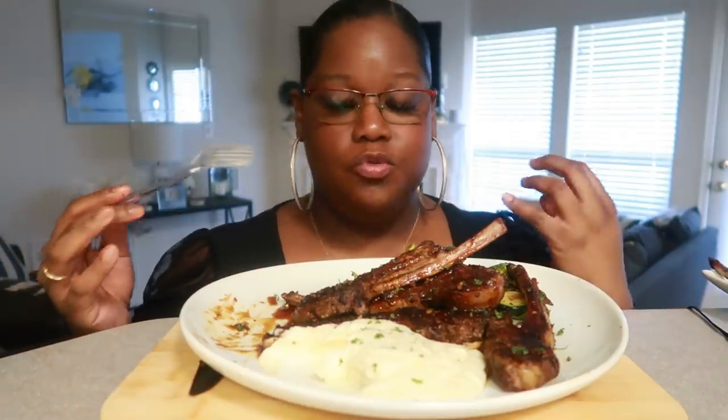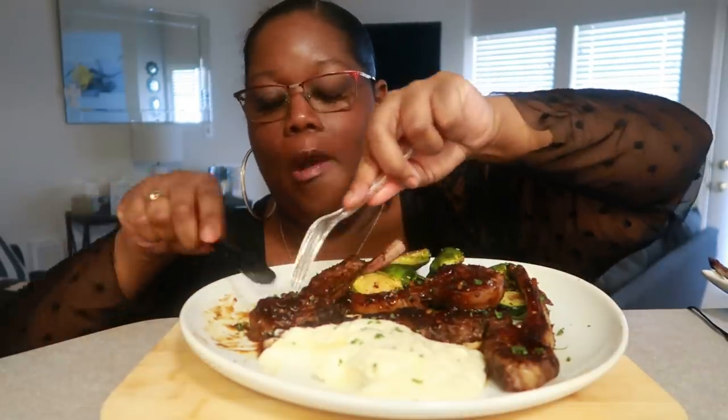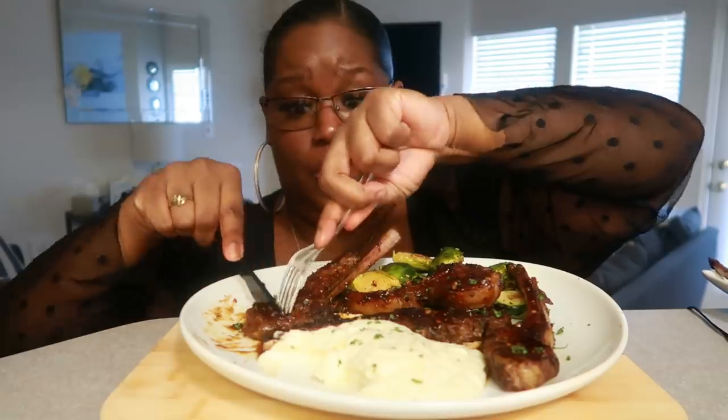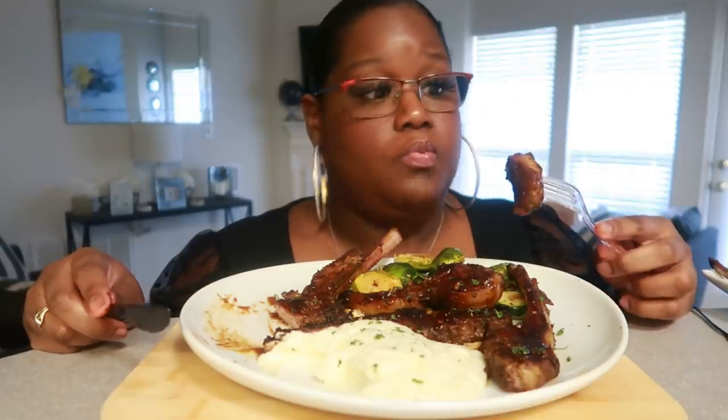Sorry — how are you guys doing today? With this beautiful plate of food, I'm doing just fine. This was some work — it was some work — reason being I cooked a lot of them. My number one most asked question is: what do you do with all the leftovers? I give them to my family.